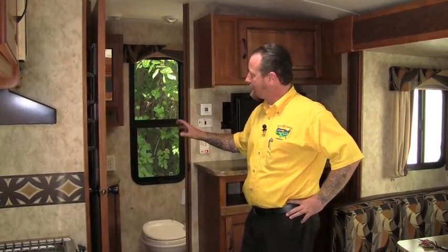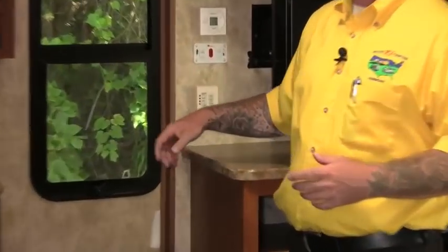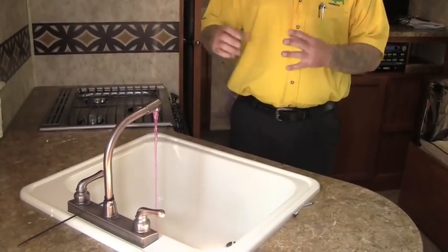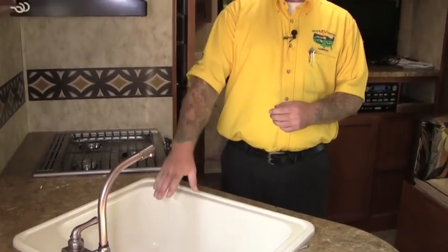To complete our last step — and this is very important — after we've done all the water receptacles: the sinks, the toilets, the outside showers, everything like that, we need to come back in the coach and turn off the water pump. The water pump pressurizes the system at about 40 PSI, so we want to turn that pump off. Then I'm going to open the cold water faucet to relieve any pressure on the system — we need to do this to winterize the city water fill. Now you can see it has stopped running; I've alleviated all the pressure on the water system. Now we can go outside and do the city water fill and we're done.